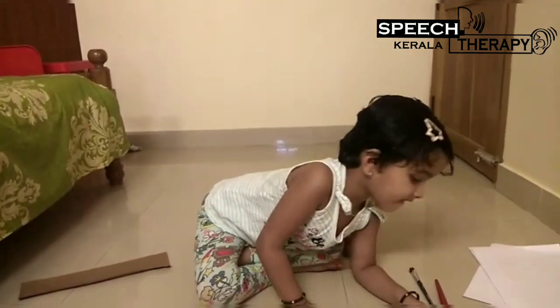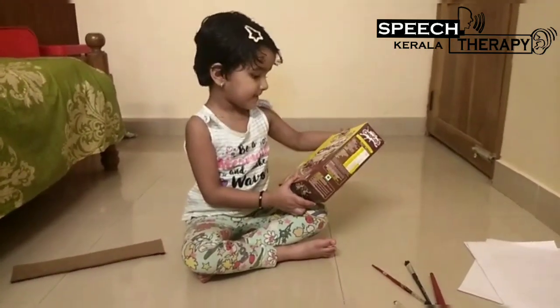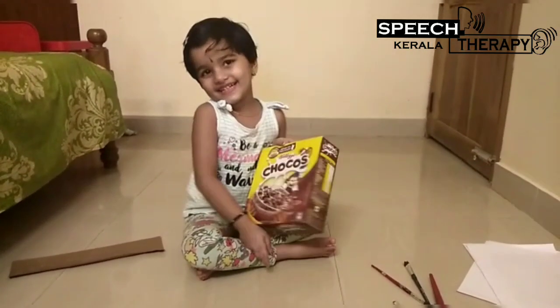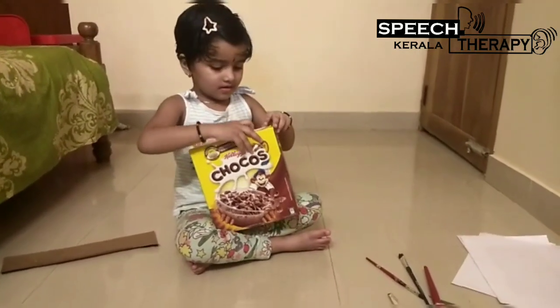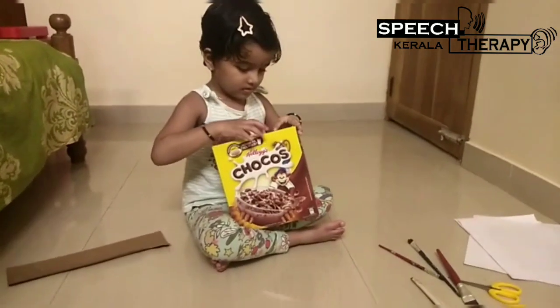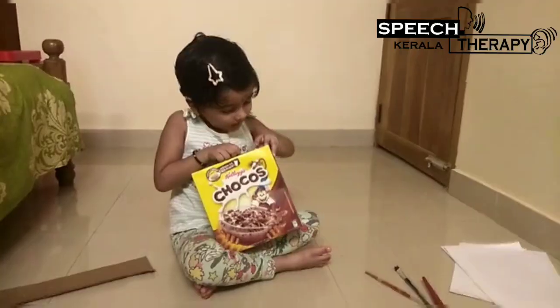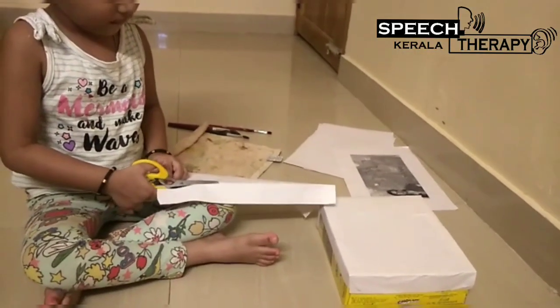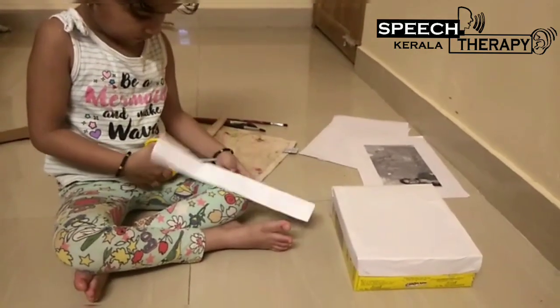Take a box. Take a box in that box. Take a box. I've cut it in our box.